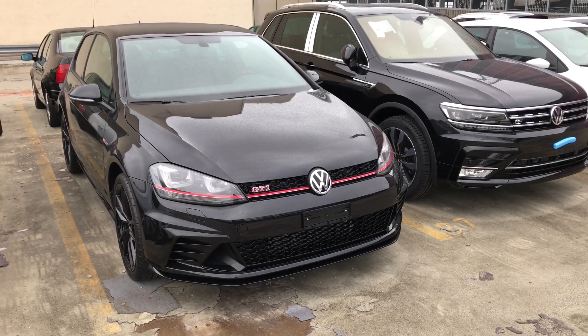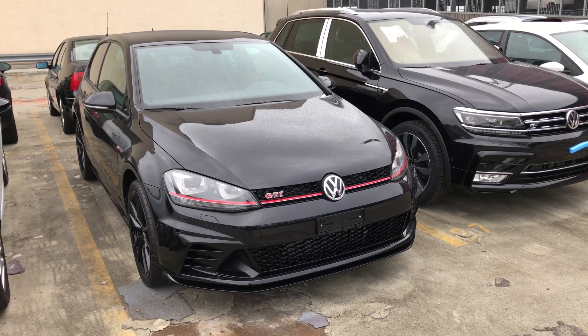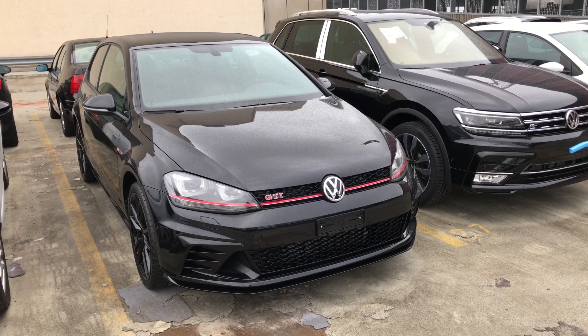Hi, this is Wiz, welcome to my channel. This is a look at the brand new Golf GTI Club Sport S.